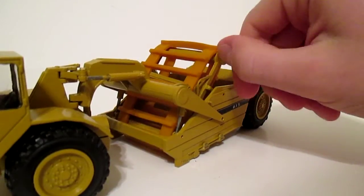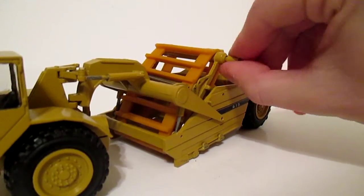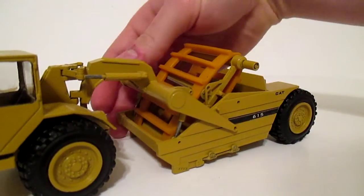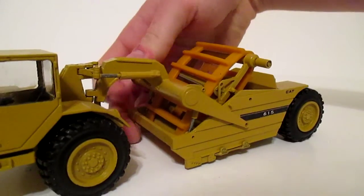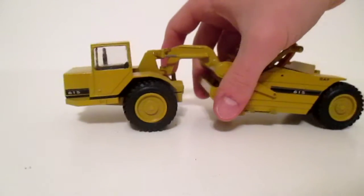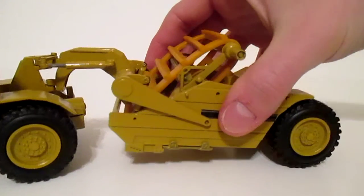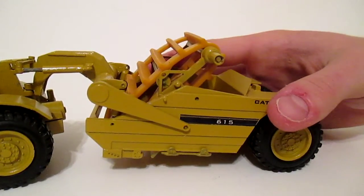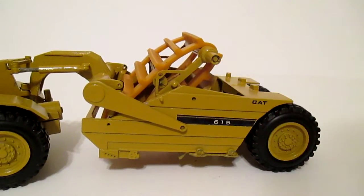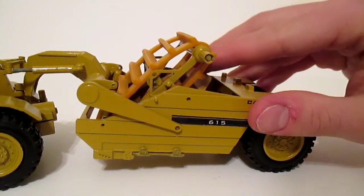We can unload and then we can load. Works pretty well, really, considering it's just a rubber band. The bowl can lift up nice and high and then the scraper can wiggle around. And then once we want to unload — one of the coolest features, the only elevating scraper I know that does it — the floor opens and then the ejector works. This is way better than any of the Norscots by those standards. Then you can close that floor back up and put your ejector back.